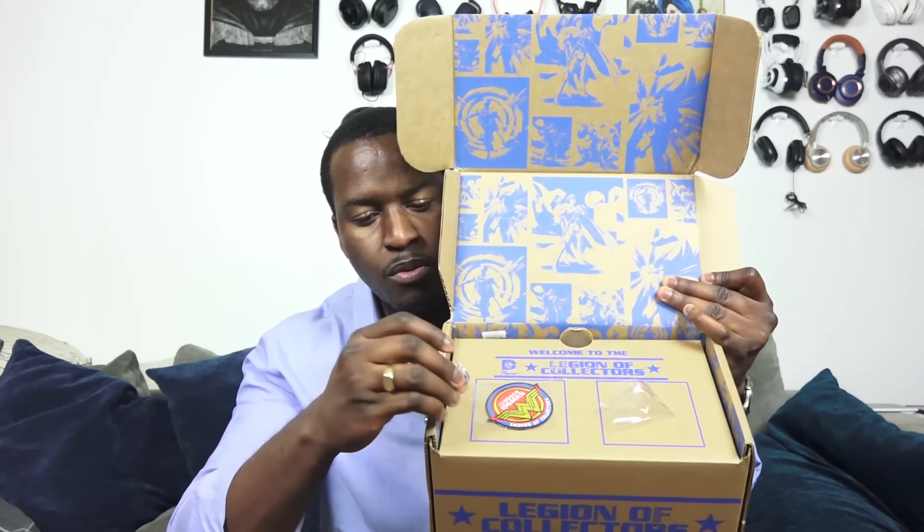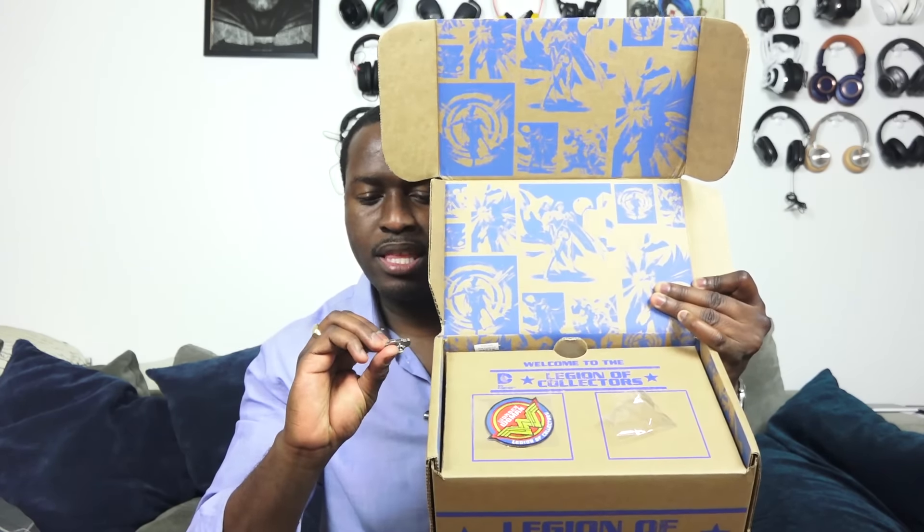I have two pins — one actually fell down, so here it is right here in the box. This is the first pin. There's a patch for Wonder Woman, and then there is a Superman pin right there. Let me hold it out so you guys can see that clearly — that is the Superman pin, and then of course the Wonder Woman arm patch right there. The box has Wonder Woman, Batman, and Superman artwork from the movie.